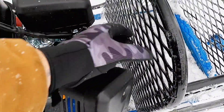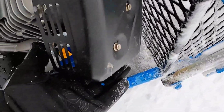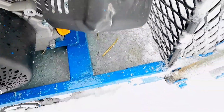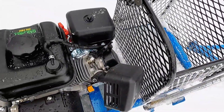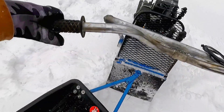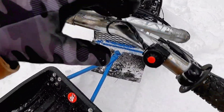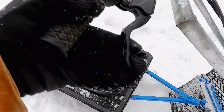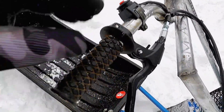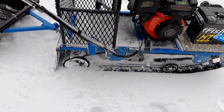I re-welded the exhaust flange so it angles out this way, because stock it angles straight back. Whatever's in the cargo area would get hot and melt things, so now the exhaust comes out from the bottom right here, blowing down instead of into the cage. The handlebars are old Huffy bicycle balloon-tire handlebars welded to the three-quarter inch pipe. The throttle is a bicycle brake lever, and there's a kill switch. All purchased parts are listed below.